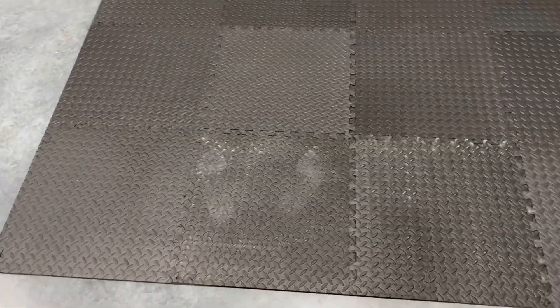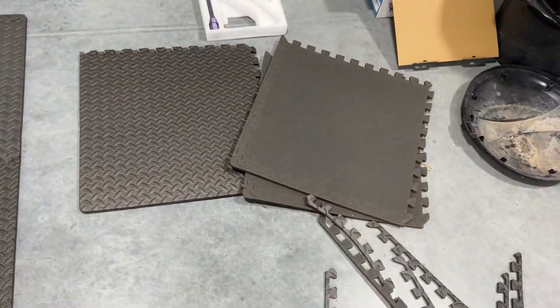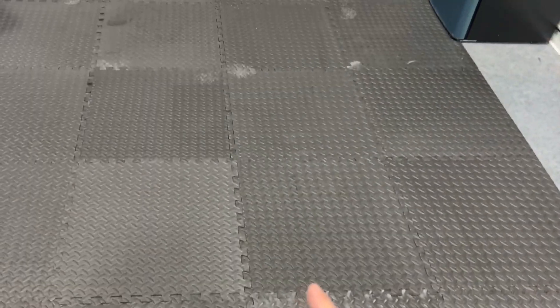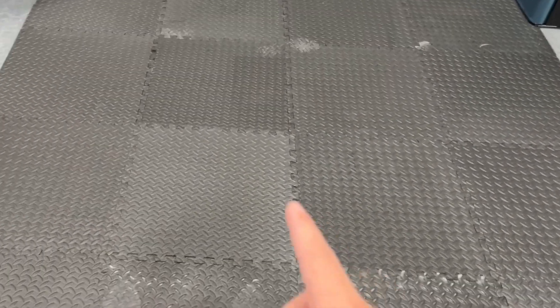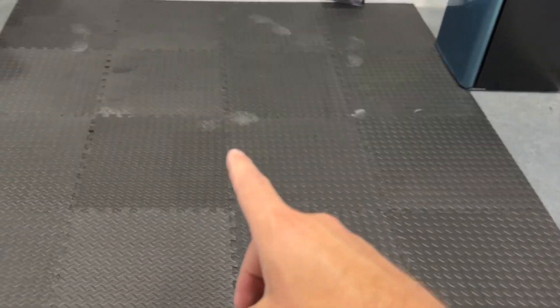Here is the finished product. I have more because I actually do plan on putting another one of these at our house. But you can see what it looks like — the edge done real nice. This piece right here. But it looks really good.